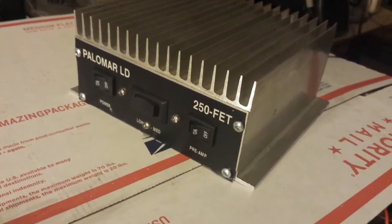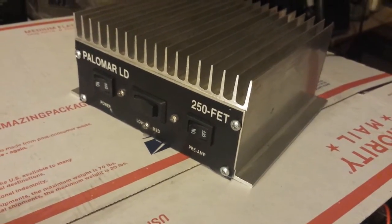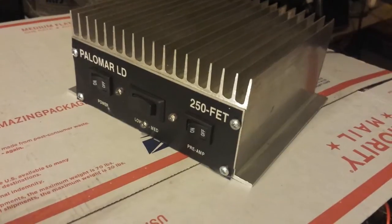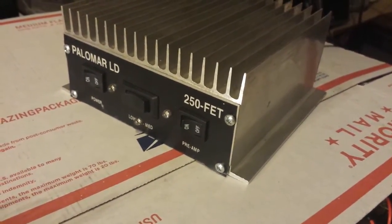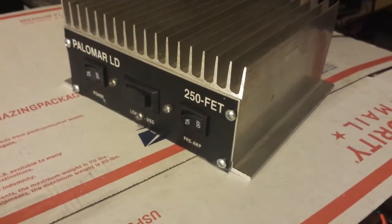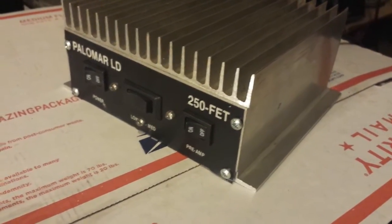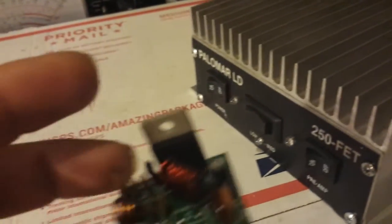We have a Palomar 250 FET LD low drive, which instead of being just a 2X ERF 7530, it's a 1 ERF 7530 driving 2 ERF 7530s. What happened with this fellow that owns this is, I think he accidentally hit it with an export radio — hit it with probably a good strong 40 watts plus — and he completely fried the driver section.